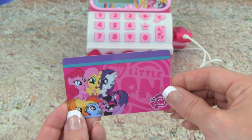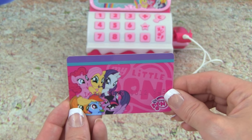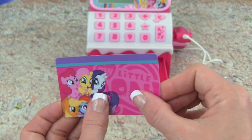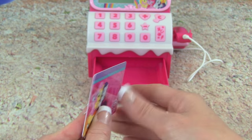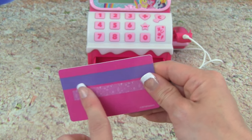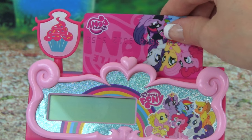I'm really excited to show you guys this part — we even get our own My Little Pony pretend credit card. And it's like a real credit card, look at this. That is really awesome. Check out the back — we can even scan our credit card up here at the top.